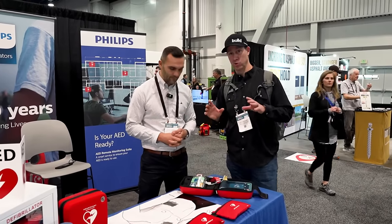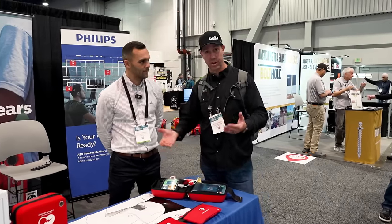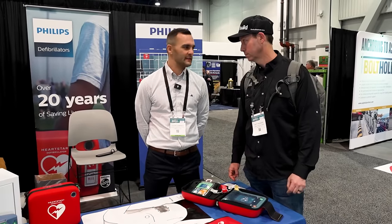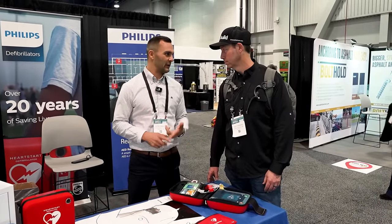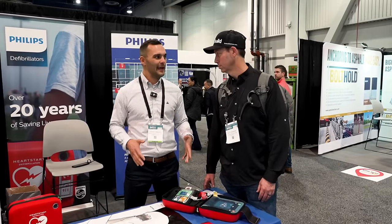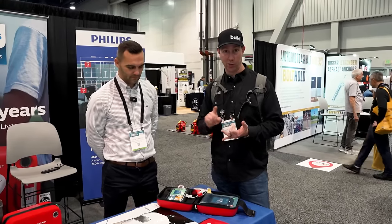Justin gave me a demo ahead of time and I was really impressed — these are very straightforward. They walk you through the whole process. You don't necessarily need to have gone through CPR training — you could figure it out in the heat of the moment. They like to say they're dummy proof: you turn the device on and it tells you everything you need to do, where to put the pads, and it'll rate the heart for you. An AED is only going to shock you if you're in ventricular fibrillation — sudden cardiac arrest. No manufacturer has ever had an AED shock somebody who wasn't in sudden cardiac arrest. These are way less expensive than I thought.